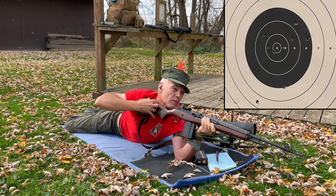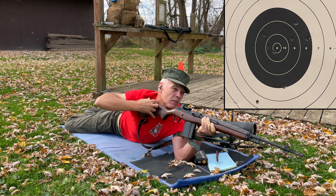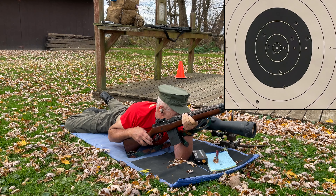Starting to get a little more wind — it's about a half-value wind, left to right. I might favor the left side of the 10 ring on this one. If the wind was steady, I'm going to call that one a 10 at 9. My wind call was good, but I'm a little low — down in the 9 ring. So that was a 9 at about 6 o'clock.